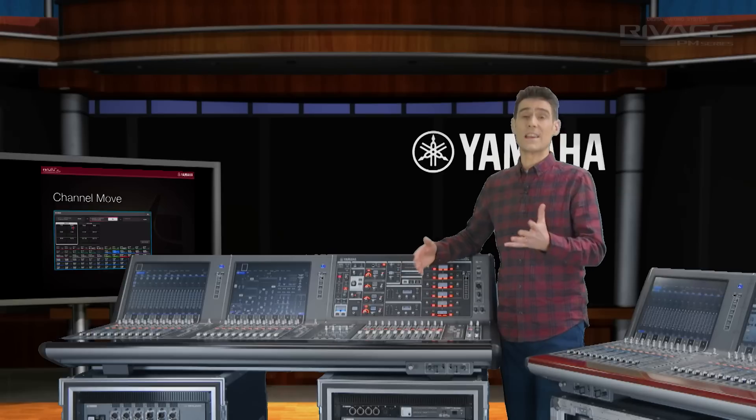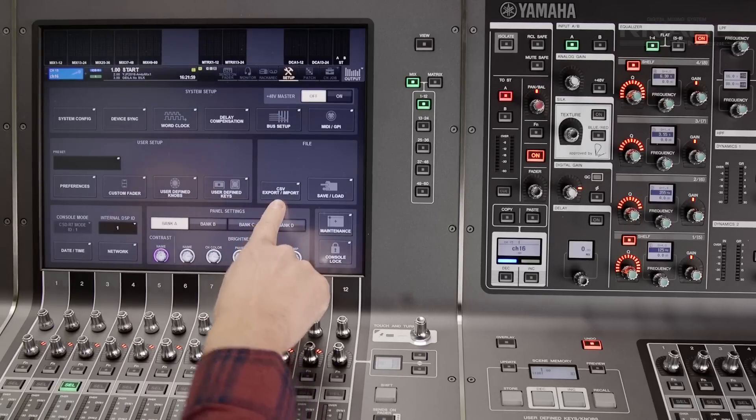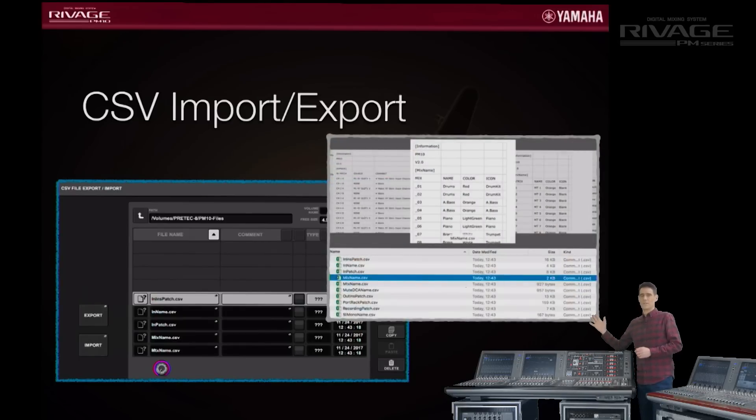And if you like to keep your channel list organized, check the new CSV import export function in the setup menu. You can load all the channel name, color, icon, and patch data into a spreadsheet for fast editing or for printing out and sticking on the side of the stage box.